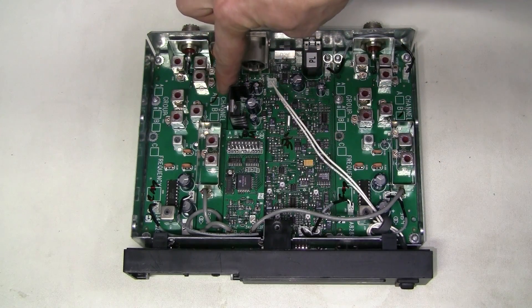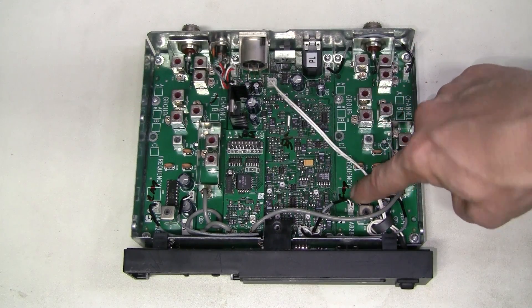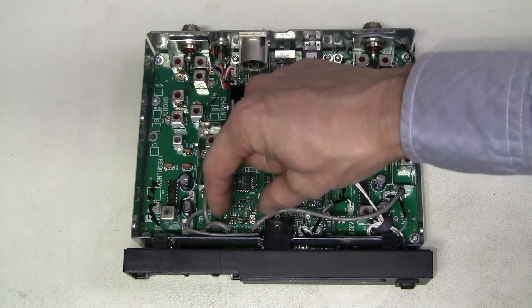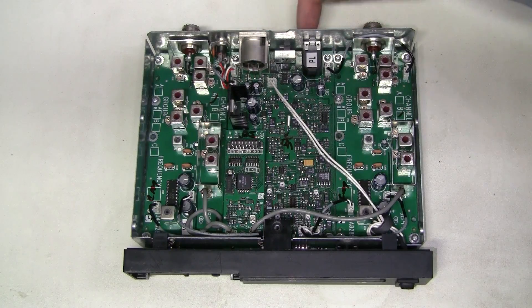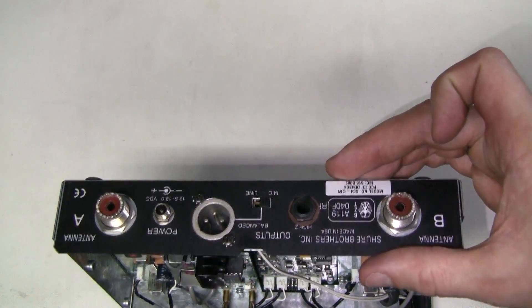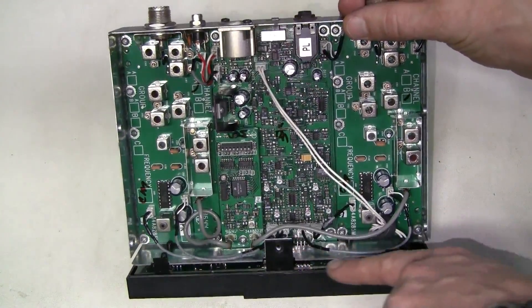This is channel A and channel B, both marked CM — which is the frequency code. We also have this little board here, and this middle board with the output connectors.